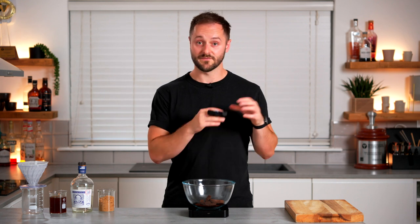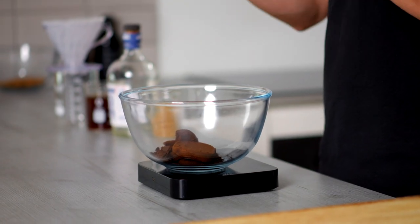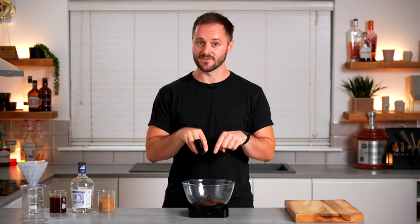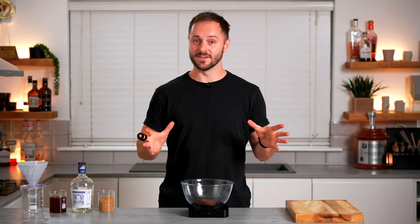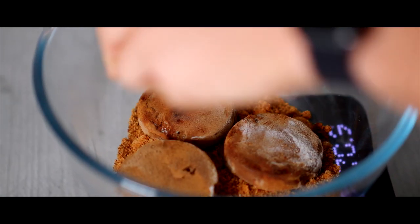When it comes to your pucks or grounds, the fresher they can be the better, because we're not just extracting the oils — we're also extracting some of the leftover moisture content from the extraction to make our base. If you're not making your saccharum straight away, the best thing I can recommend is to put your pucks or grounds straight in the freezer, which will keep that moisture content nice and high. If you're going to use frozen pucks, just let them defrost in the sugar and then follow all the steps as normal once they've defrosted.